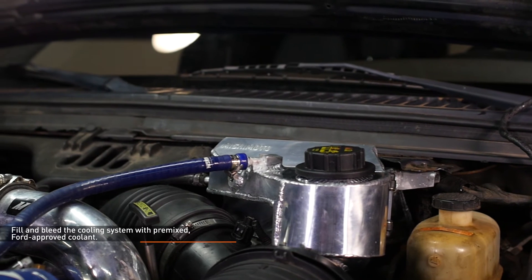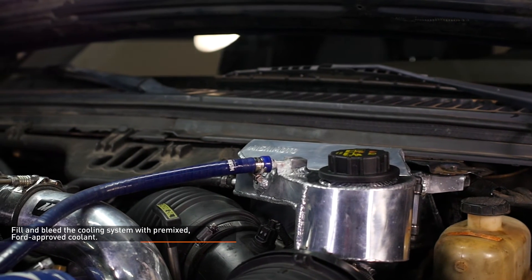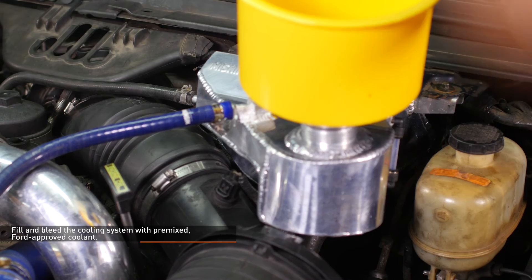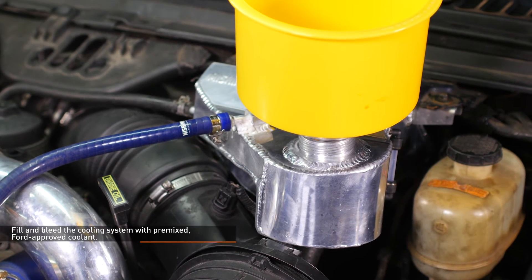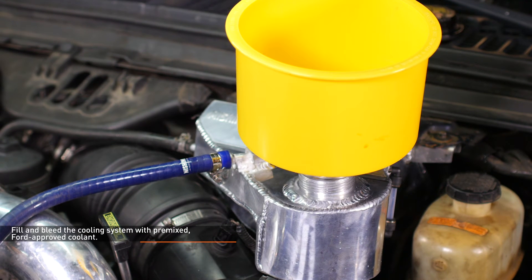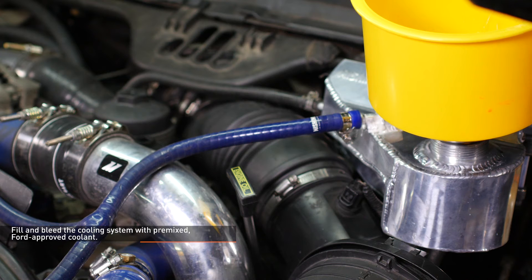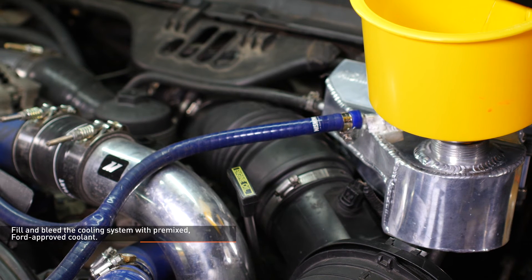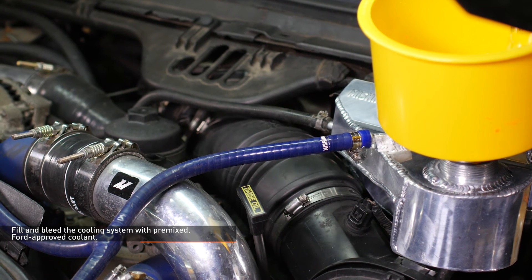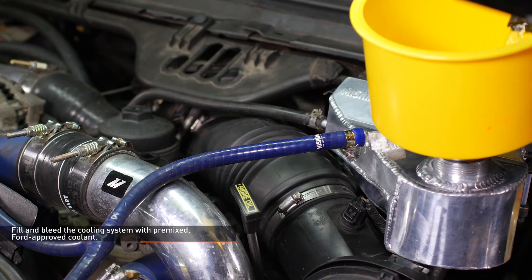Fill the cooling system with pre-mixed, Ford approved coolant through the filler neck. Start the engine and allow it to idle with the cap off. Turn the heater control valve on the vehicle's HVAC unit to full hot and put the fan on low. Monitor the engine temperature and coolant level in the reservoir. Add coolant as needed to maintain proper level in the reservoir and check your connections for leaks. If the vehicle begins to overheat or coolant starts to overflow from the reservoir, shut off the engine and allow it to cool before continuing.